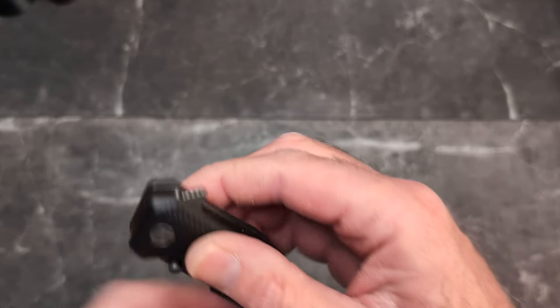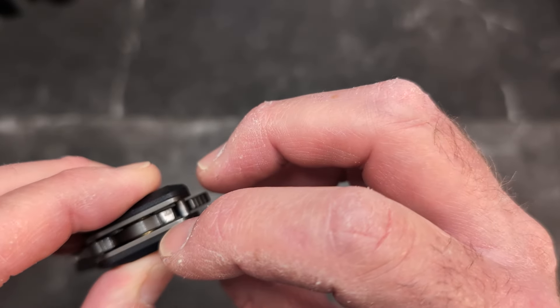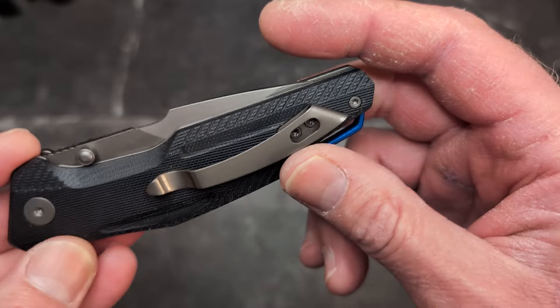You do have thumb studs and a flipper tab. The flipper tab has lots of jimping. There's your stop pin, and you do have ball bearings — very cool indeed. I love the details they've put into this.